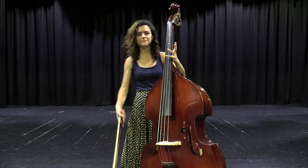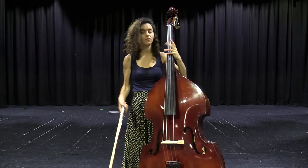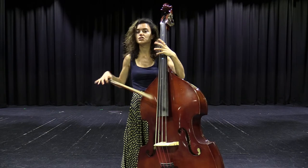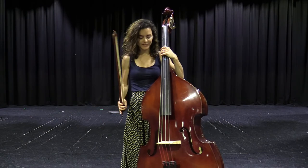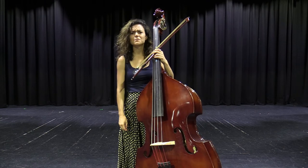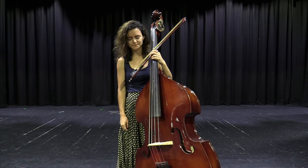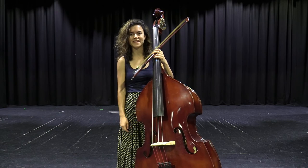So if you like a deep sounding instrument and if you like to play in different styles — say the classical genre or the jazz genre — this instrument is used for all of those things, as well as in pop music. So that's the double bass. Thanks for listening.